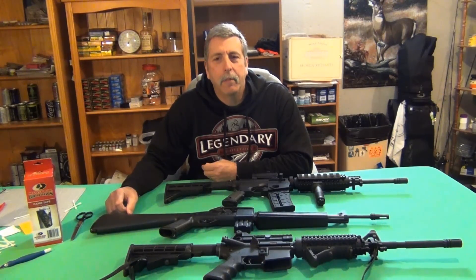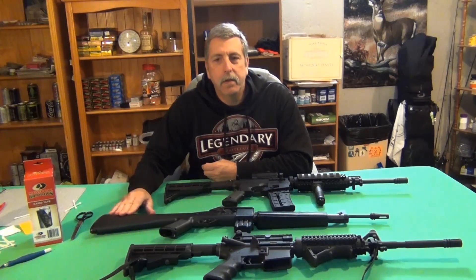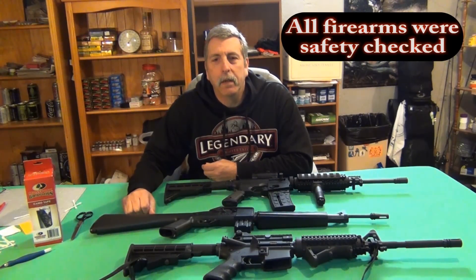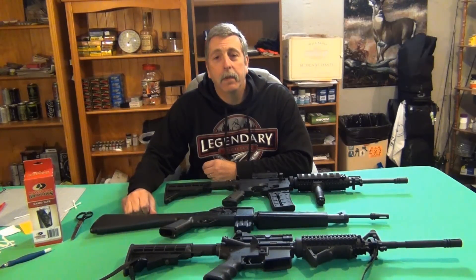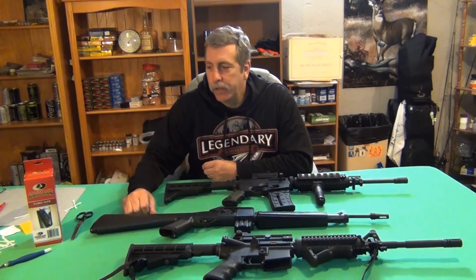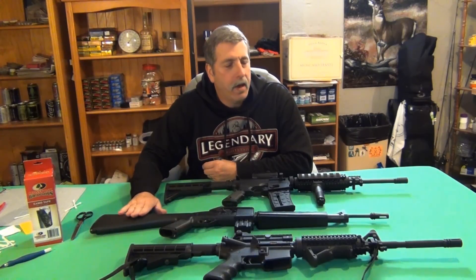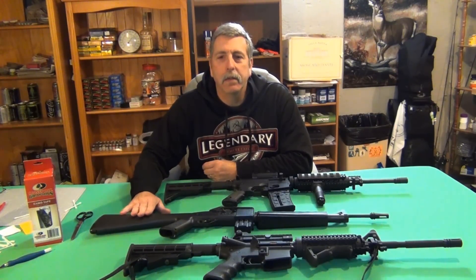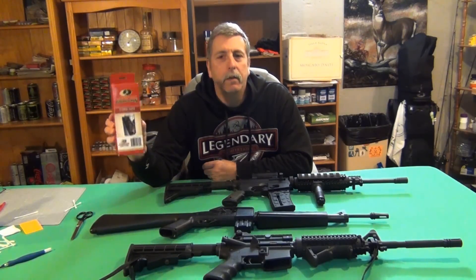Hey Whitebrook85, coming to you from the old basement this morning with three versions of an AR-15 on the table today. One real — the Rock River — two not so much. Now what I'm going to do today has nothing really to do with the AR-15s, but the Mossy Oak graphics kit.